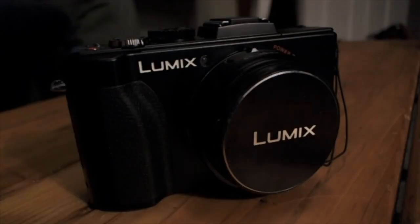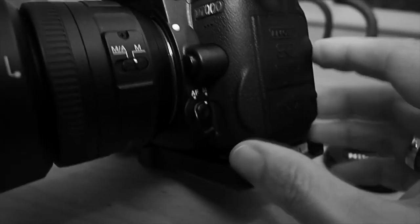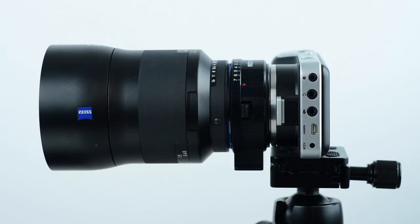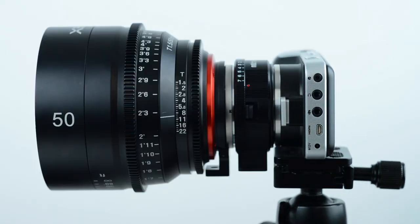Hi boys and girls out there on the internet. This is Kelly from Nice Lady Productions. Thanks for joining me for this lens comparison review.